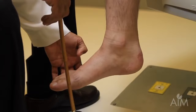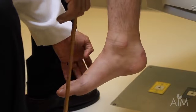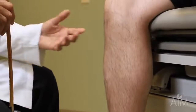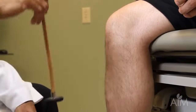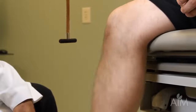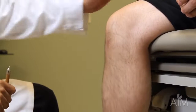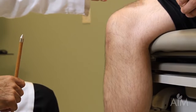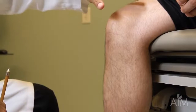Moving up to the knee reflex — with the patient sitting and very relaxed, it's quite easy to hit the patellar tendon and notice a nice brisk contraction of the quadriceps muscle. Be sure to expose the muscle you're looking at and keep your eyes glued on the muscle, especially the vastus medialis, which is the last thing to go when you lose the knee reflex.